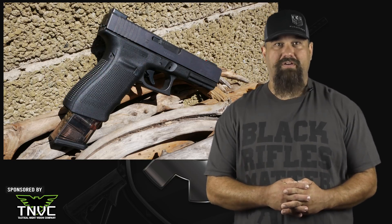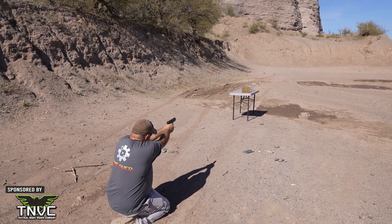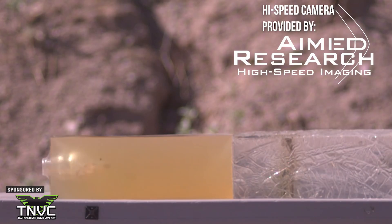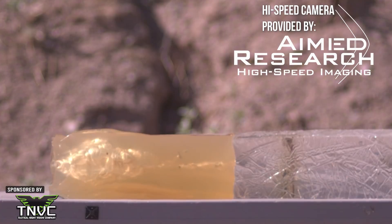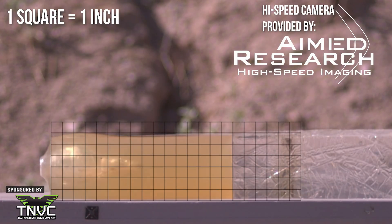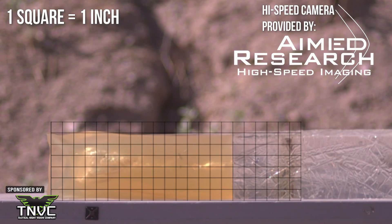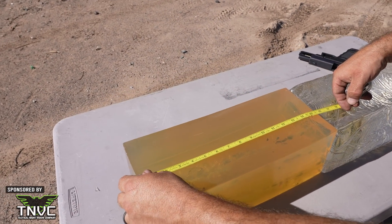First, we'll test with bare gel. Total penetration on the first shot is 16.2 inches.